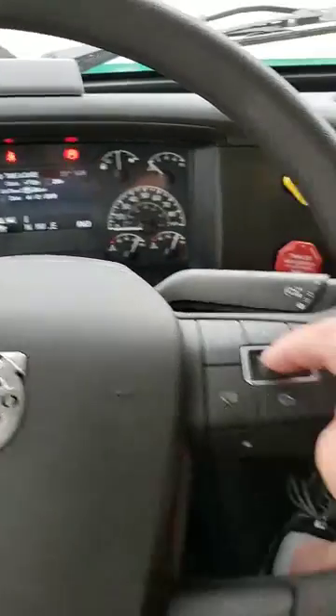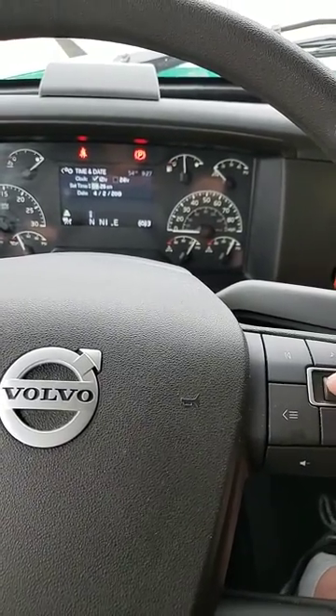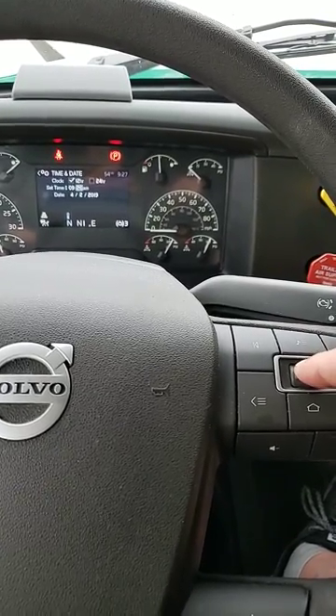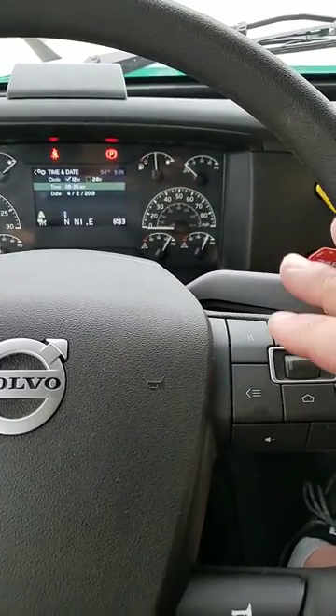You can change it up or down. When you're set on time — mine's set right now so I don't really want to mess that up — so I'm just going to press it in. And then the minutes, just press in. My AM or PM, press in. It's set.